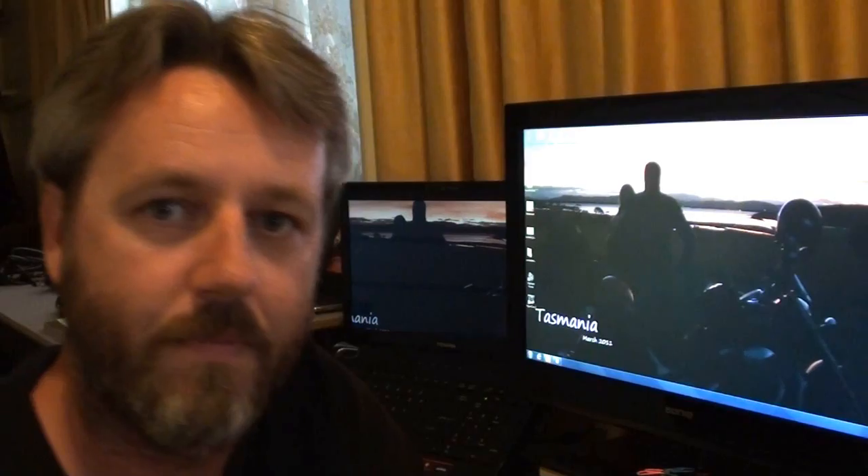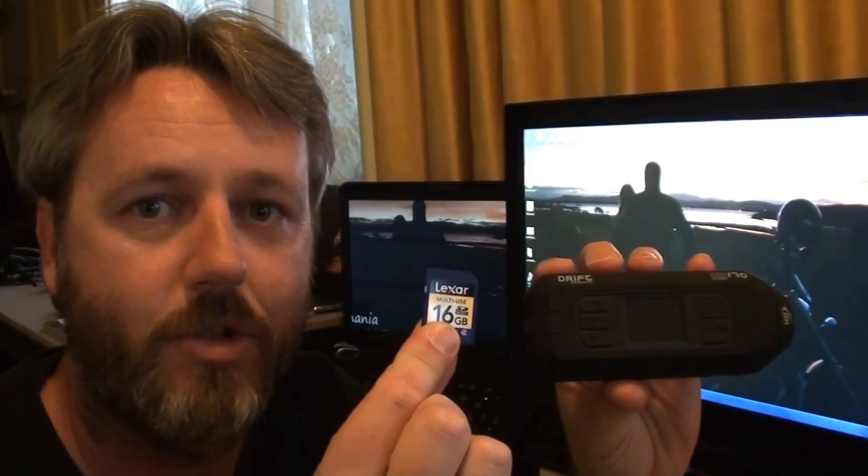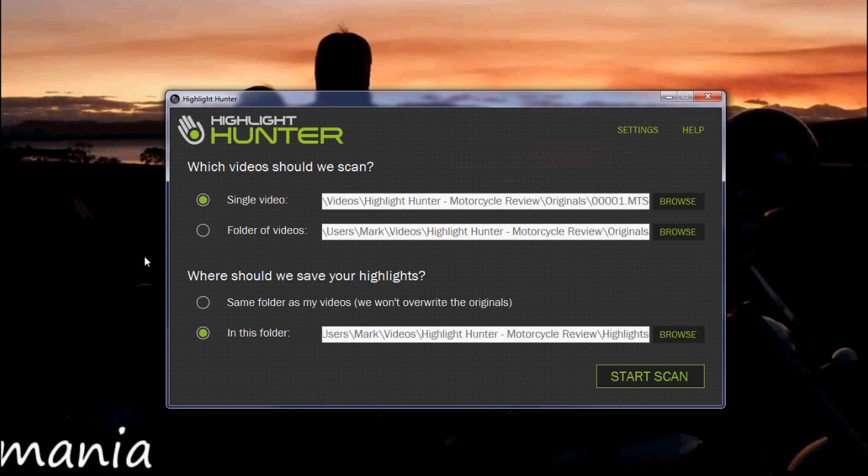There you have it, we're back now and we're going to have a look and see how that software performs. I've taken the little card out of the drift camera and already transferred the files onto my computer. You can actually have the program look directly at the card, but I always like to copy my original files onto my computer so I've got a copy of them.